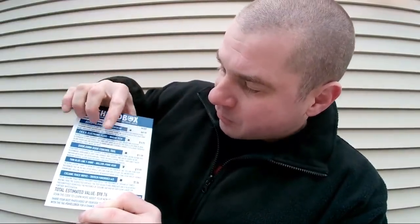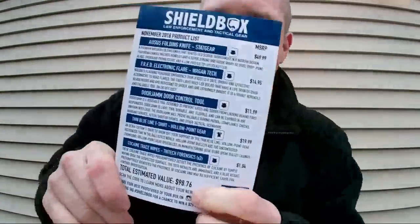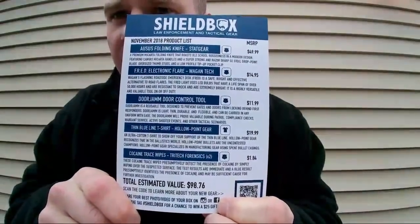Mike asks if the box gives the estimated retail cost. They do list it, though last month people disputed that those weren't the real prices you could find. Their MSRP breakdown: knife $50, electronic flare $14.95, Door Jam $12, blue line t-shirt about $20, cocaine trace wipes $1.84 — total estimated retail value $98.76. Hold it up so everyone can freeze frame it — that's what you get in the box.